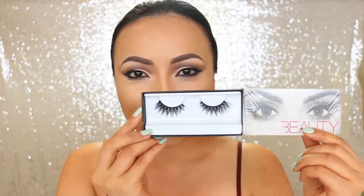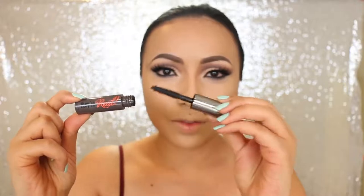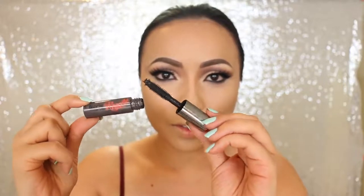For false lashes, I'm taking this cat-eye shaped lashes from Huda Beauty — shorter in the inner corners and then getting longer on the outer. I'm going to finish off the eye makeup using Benefit Cosmetics They're Real lengthening and volumizing mascara.